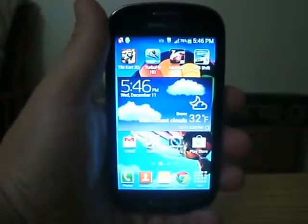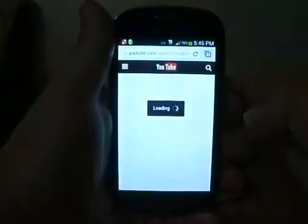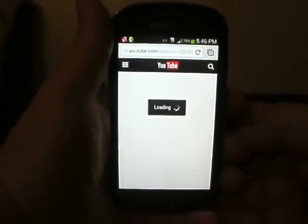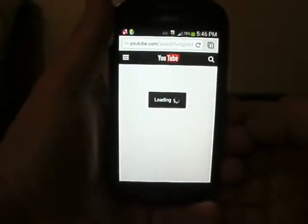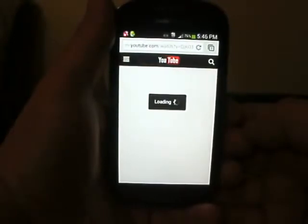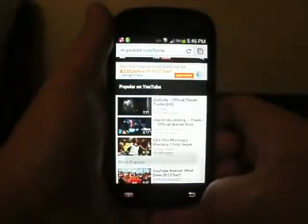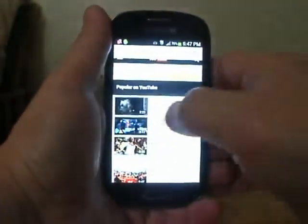Across the board, there is nothing I can say bad about this phone. You can go online with it effortlessly. I'm going to show you a little example utilizing YouTube online. I find that it loads very quickly, thanks in part to the fact that for this $150 you're getting a 4G LTE radio built into this thing. I am very, very impressed with that. As you can see here, it gets into YouTube very quickly and doesn't slow down at all.